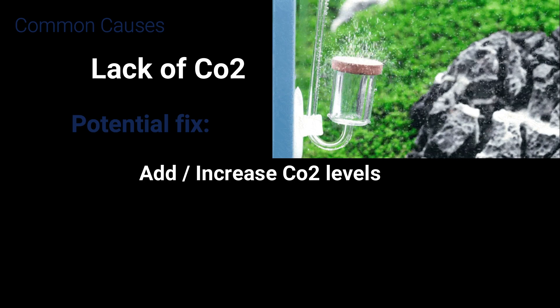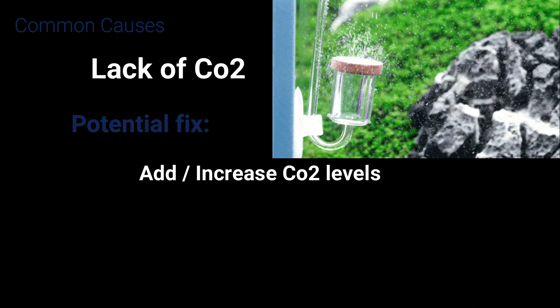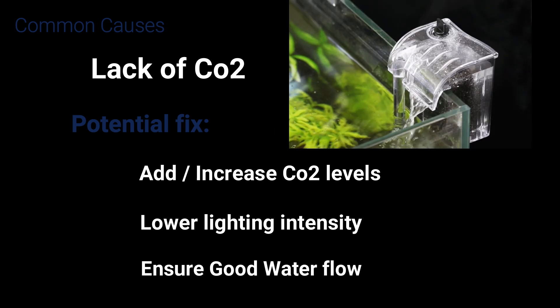Lack of CO2 can also be an issue in a tank where you've got a higher level of light. To deal with this you can add CO2, lower the light, and also try to ensure better water flow in the tank.